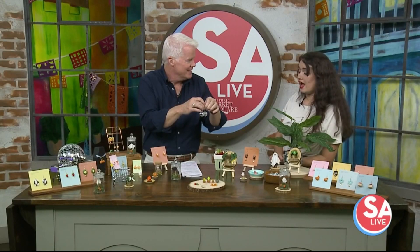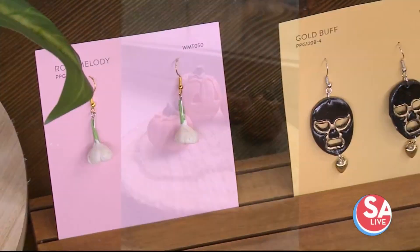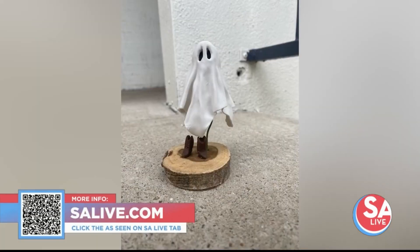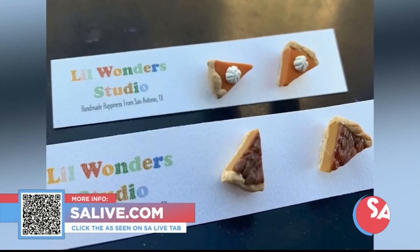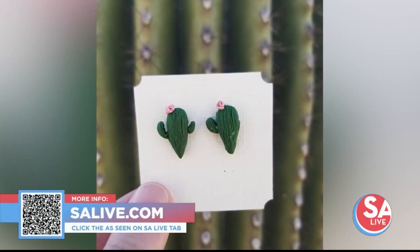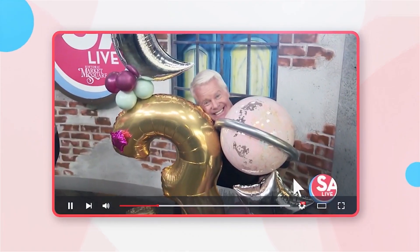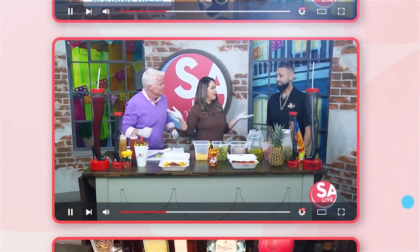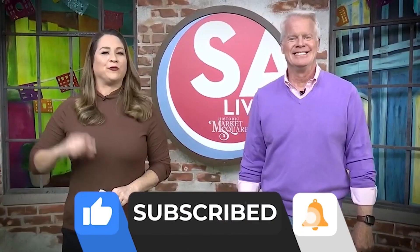How can folks order from you? They can send an email or message me on social media. For more information on Little Wonders Studio, head over to salive.com and click on the 'As Seen on S.A. Live' tab, or scan the QR code on your screen. Happy Halloween, Madison! And celebrate San Antonio with us on YouTube — all your favorite DIY videos, food, drinks, tips, and tricks are on the S.A. Live YouTube channel. Just search KSAT S.A. Live on YouTube and like, subscribe, and ring the bell.